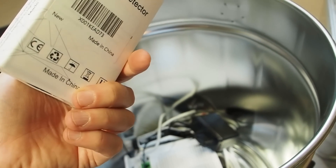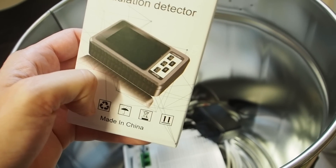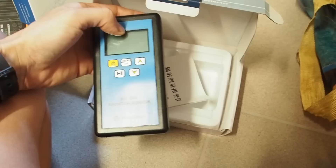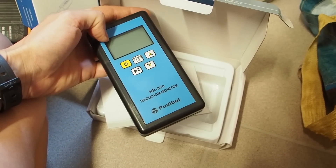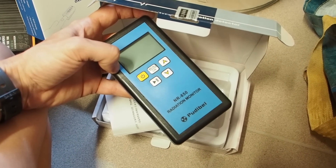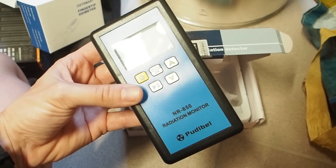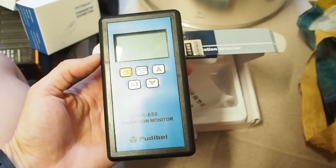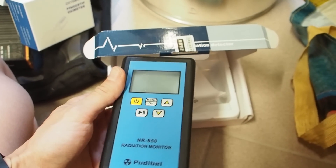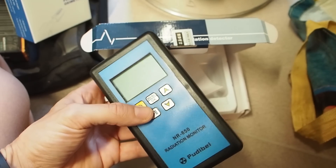I got one more Geiger counter which is just a cheap one - I think I'm going to hand this one out to neighbors if it comes to that. Then here I got a really good Geiger counter by the company PewDiePie, and I've tried this one out and compared it to my 500 euro Geiger counter. It did extremely well and showed the same values. This one only costs like 70 or 80 bucks, so I can highly recommend getting a couple of these - they are really cheap but very good at detecting low levels of radiation.